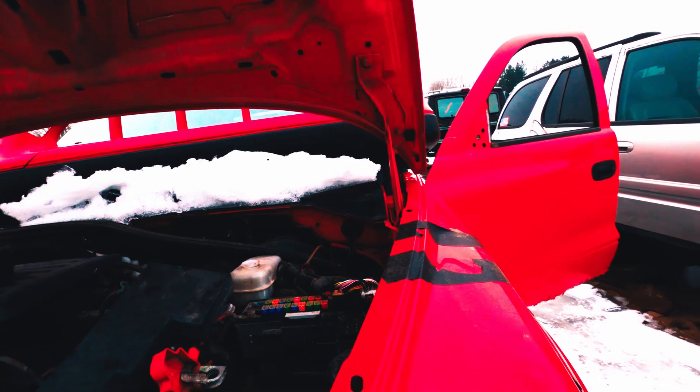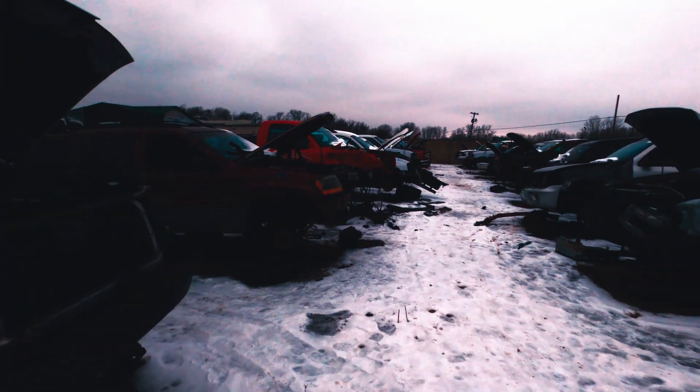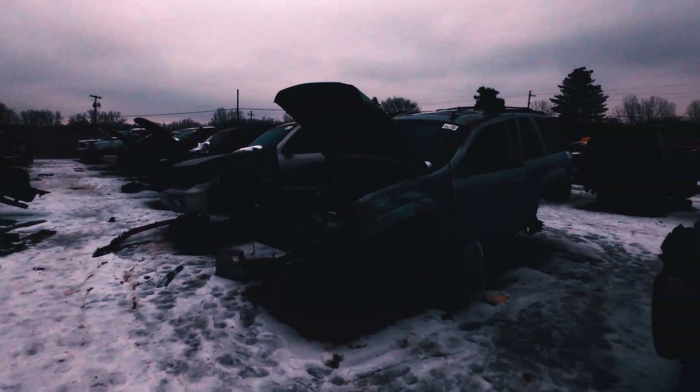I don't know what year this truck is — a '54 probably... oh, it's a '47. Sometimes I'm a little slow on the uptake.